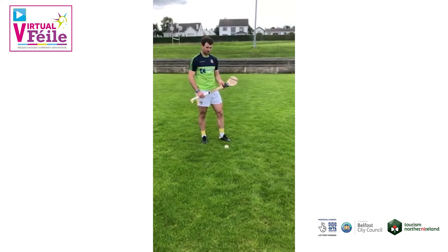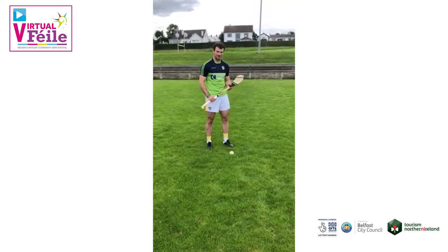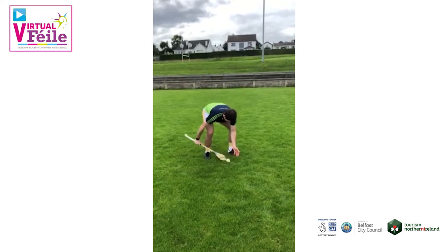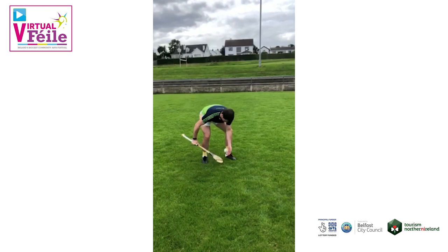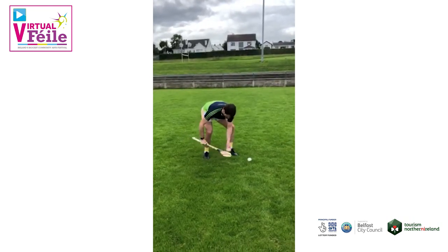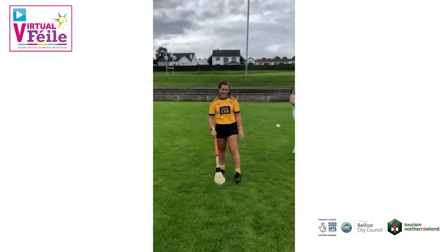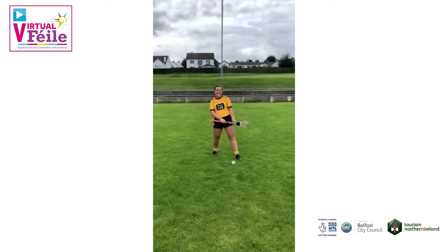Our first skills challenge is the roll lift. How many roll lifts can you do properly in a 30 second period — they all have to be done properly. Paddy goes first: three, two, one, go. That was really good Paddy, despite a ball coming out of nowhere in the middle of it. That was 38 roll lifts for Paddy Burke inside a 30 second window.